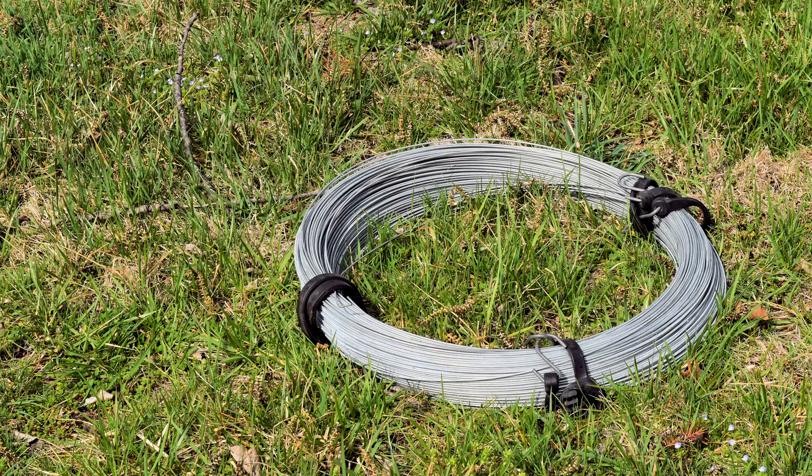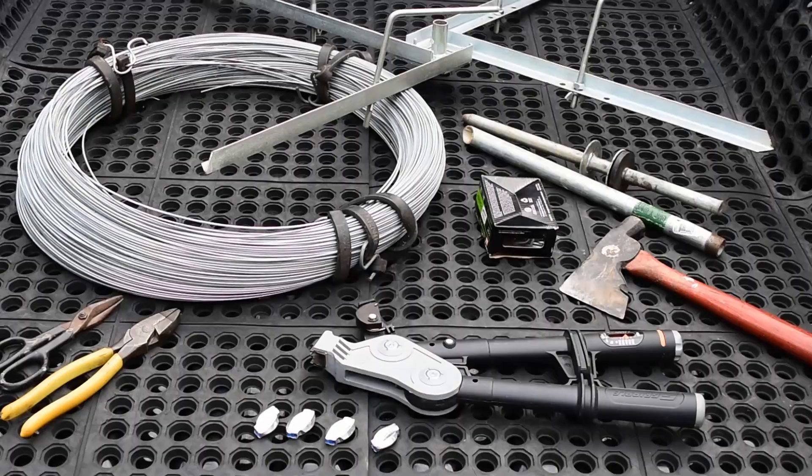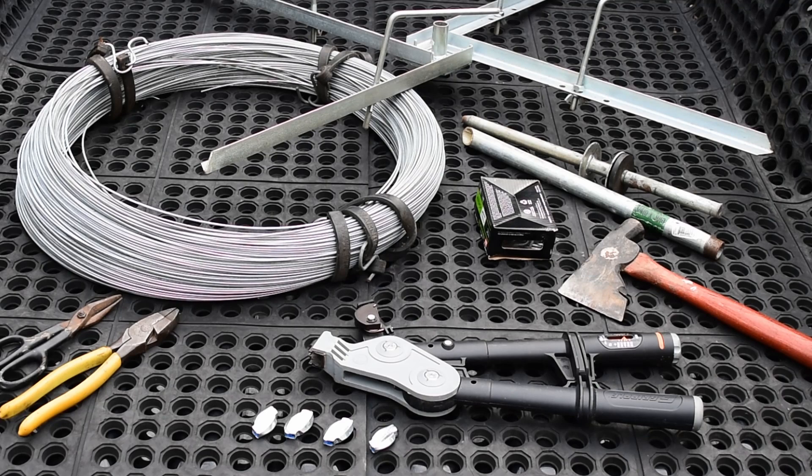We are using 12 gauge high tensile steel wire, available at many hardware stores. The tools and equipment we use include a spinning jenny, U-shaped nails, hammers, wire cutters, wire connectors, and a tensioning tool.